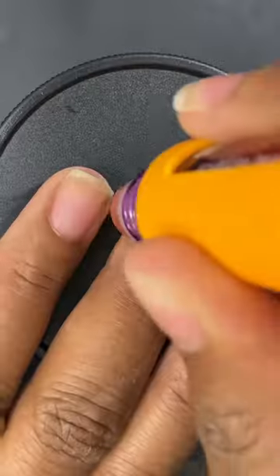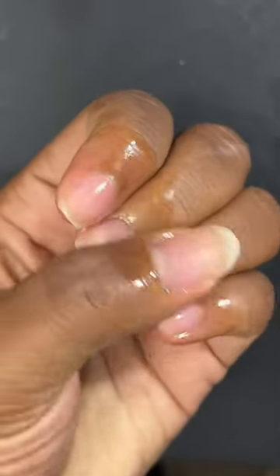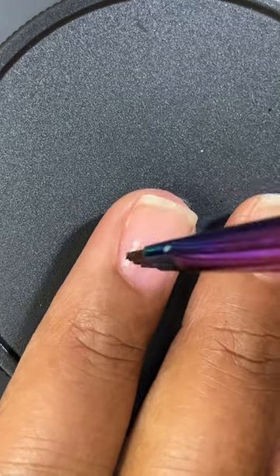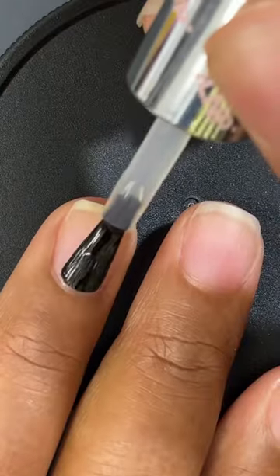Next I'm using my cuticle buddy to apply cuticle oil to my nails to help moisturize them after pushing back my cuticles. I rub in the oil and let it completely absorb into my nails.